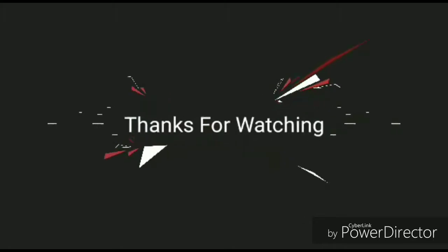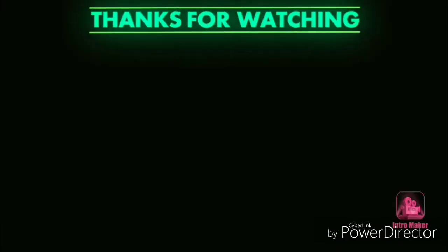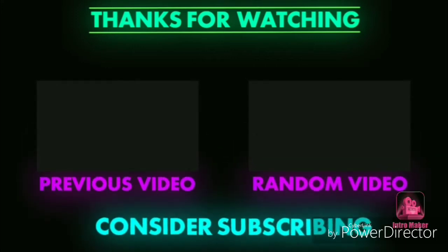So I hope that you like this video, please like this video. Thank you.